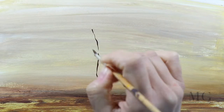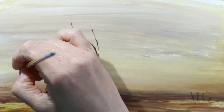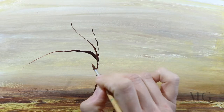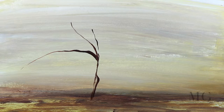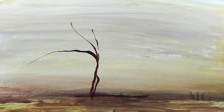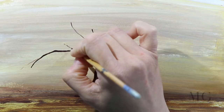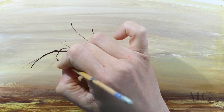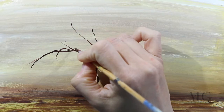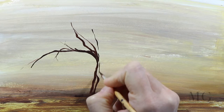Now I'm going to start placing my tree. For this I'm going to use a small detail brush because I'm going to need more precision when I'm drawing the branches. Using only the tip of my brush I'm going to do the trunk of the tree, and of course I'm going to enhance the part where the tree is sitting on the land. Then a few little branches. The key is to place those branches in all directions and to use all different sizes of branches.